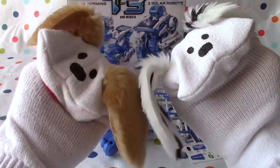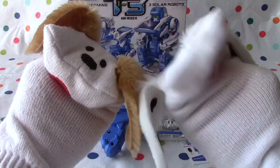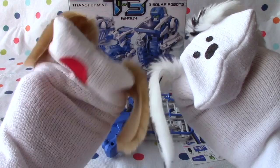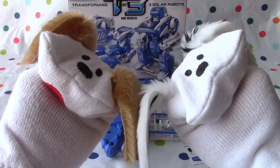Hello, boys and girls. Welcome to Jabulani's Playhouse. I'm Jabu and I'm Lani. Today we're going to continue building the transforming solar robot. It was a little tricky the first part, but I think it'll probably go quicker now. We've just got some of the bigger pieces, so hopefully we can get it together quickly. Let's take a look at it.